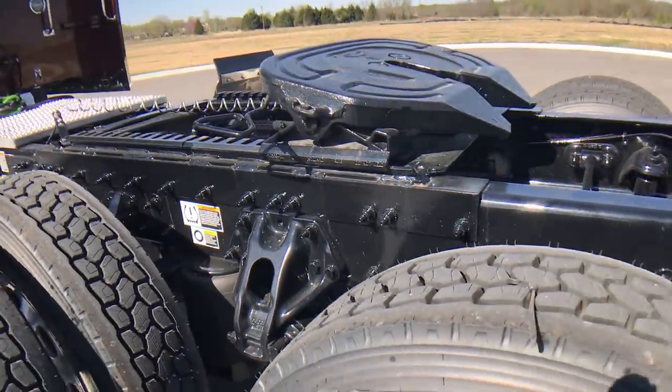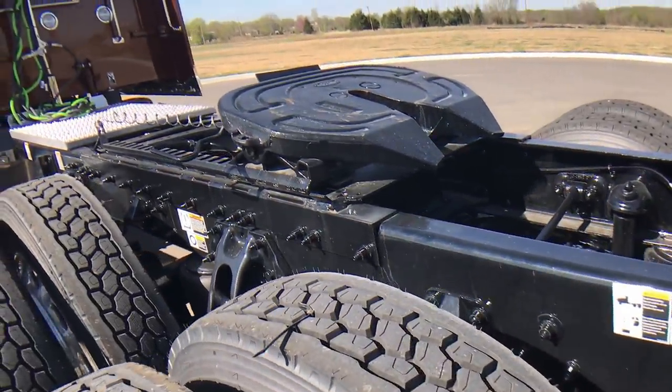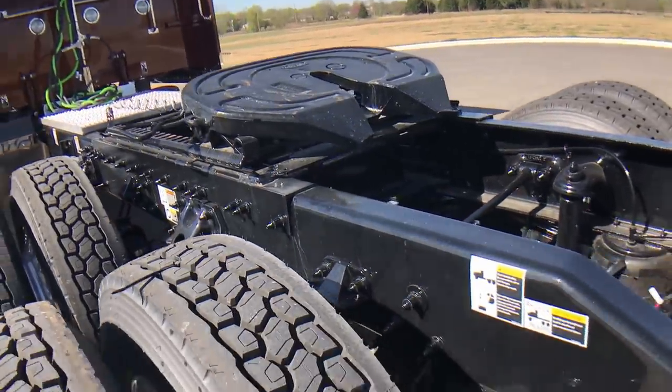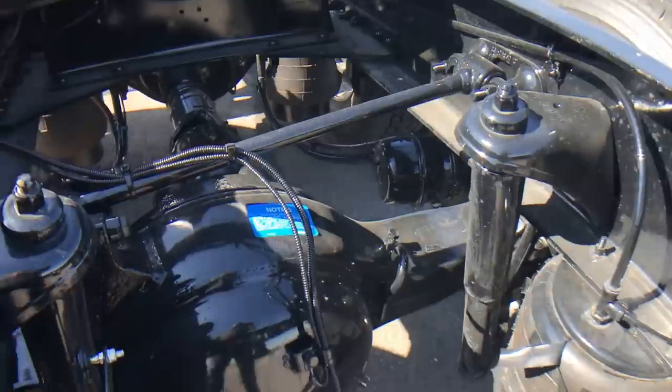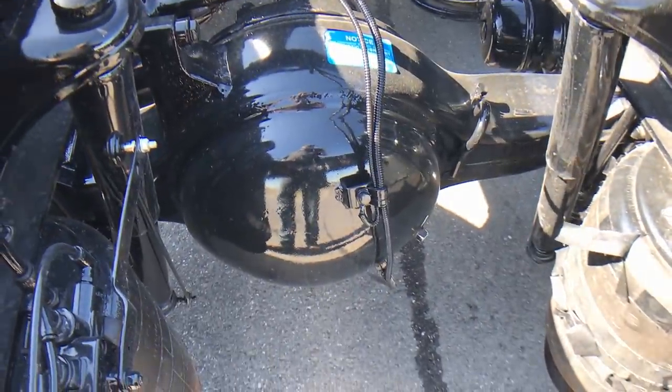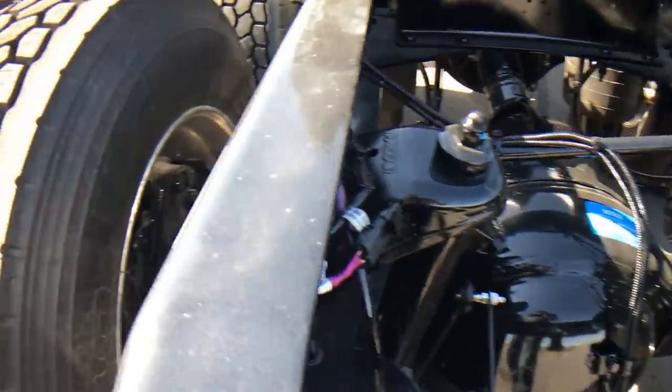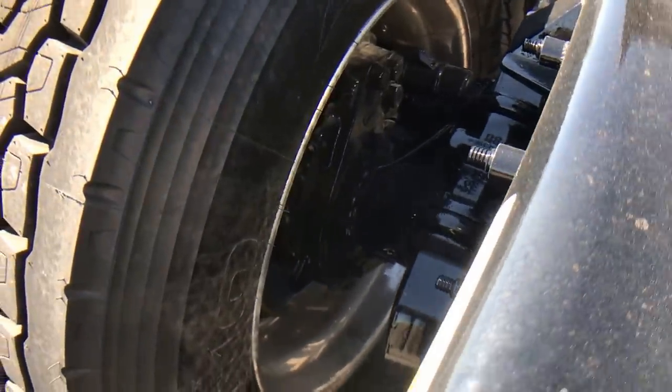Sitting on low air leaf suspension. It's got a Holland FW35 fifth wheel on a 36-inch slide. 336 rear ends.